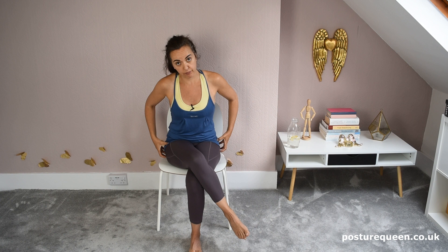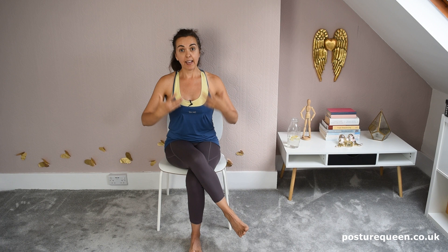Crossing the legs also twists the pelvis. There is, however, a safer way — a way that we can protect and keep the body safer when you cross the legs.